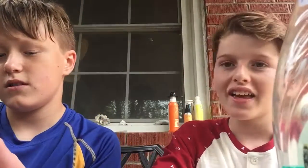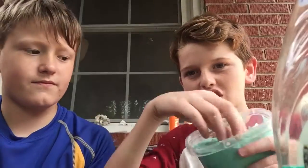Hi everybody! Welcome back to Slime Mestria. Today we are going to be making slime, and at the end you'll have such a cool product.